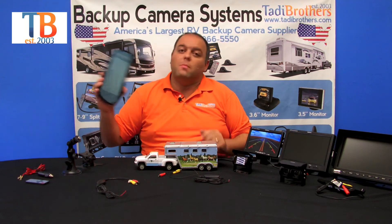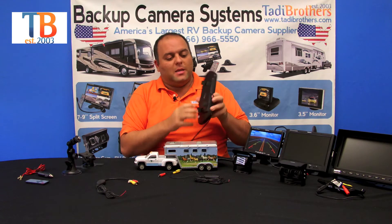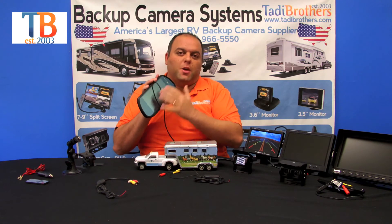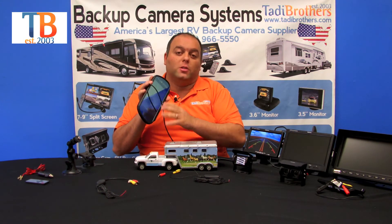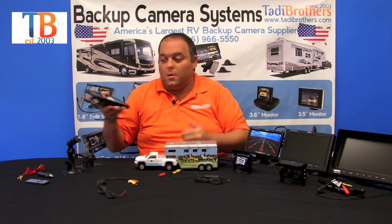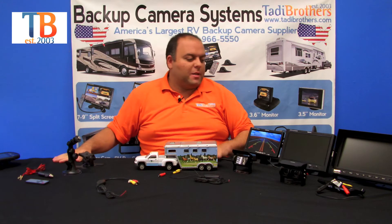One other feature: if you go with the 7-inch monitor but don't have a lot of room on your dash, you might want to upgrade to the mirror. It's a very nice product with industrial-strength clips — you just clip it over your existing mirror and you can watch it while driving. It has a special glass so that when it's off or there's no picture, it looks like a regular mirror. When you're not using it, you can remove it or just use it as a regular mirror.